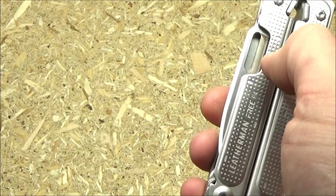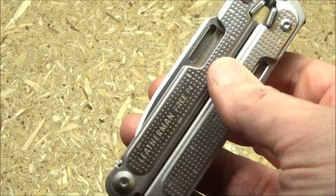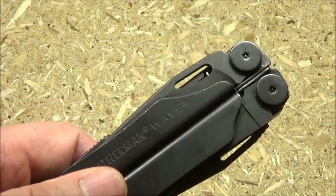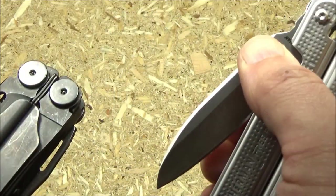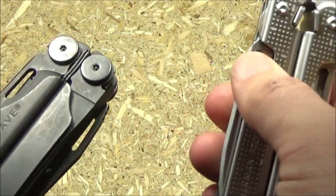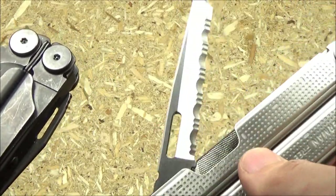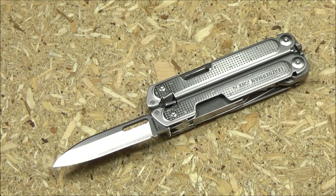I did notice they chose to make the plain edge blade extra wide — they extended it a little past the frame, as they have done in the past with other multi-tools, so it's a little easier to get at. But I noticed they only did that with the plain edge blade; they did not do it with the fully serrated blade. The blade length is about two and three quarters inches, so it gets under any sort of three inch or longer limit that they have in some places.